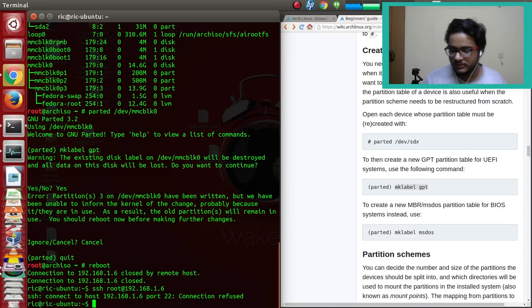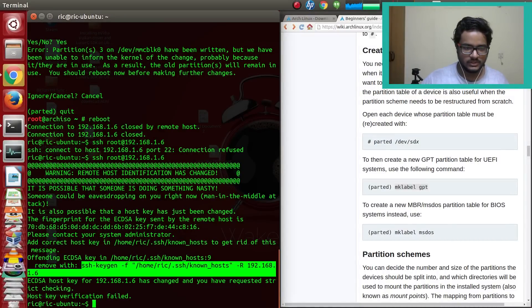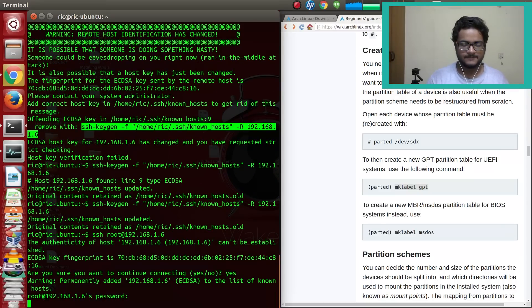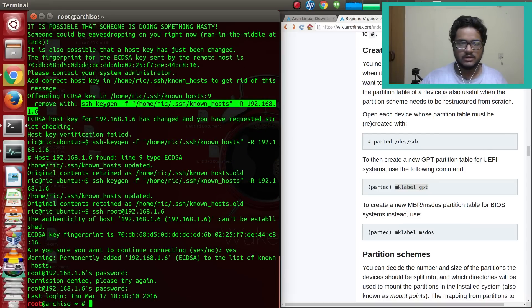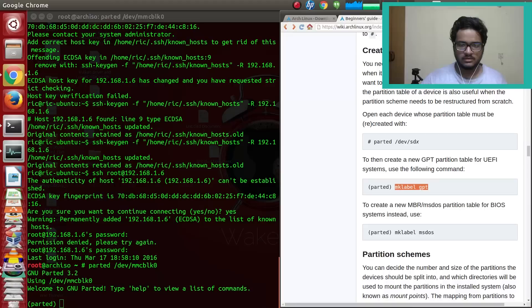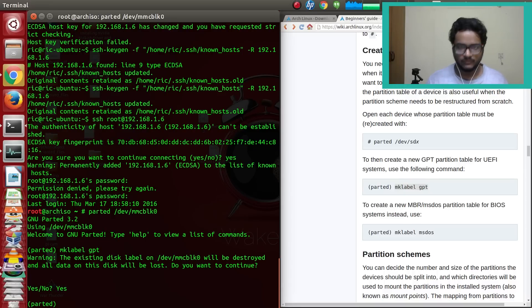Remember: if you reboot your system you'll have to do the whole SSH setup again because it's a live boot and nothing gets saved. We're back — the key has changed again, which is annoying but expected. After getting back into parted, the reboot was needed and it worked — our disk is now GPT.